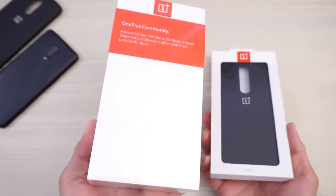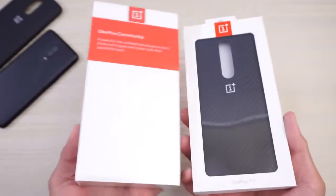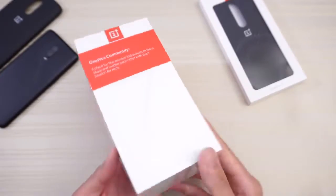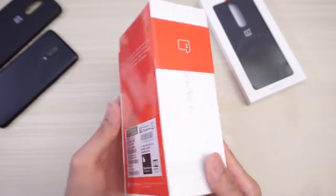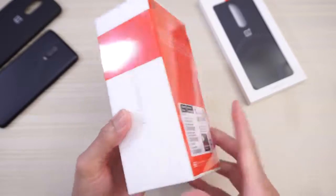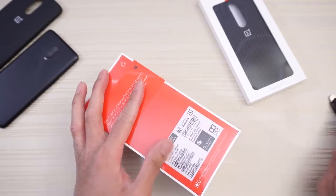This will be an unboxing of the OnePlus 7 Pro along with the Kevlar case, as you can see. So this is the package — OnePlus 7 Pro. Take a look around. Still wrapped in plastic, so let's go ahead and get started.